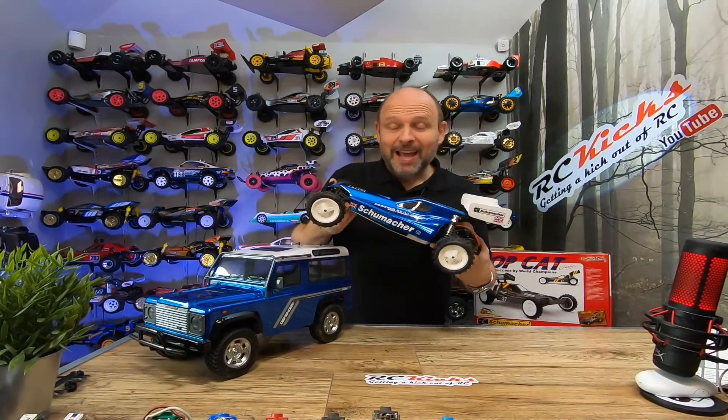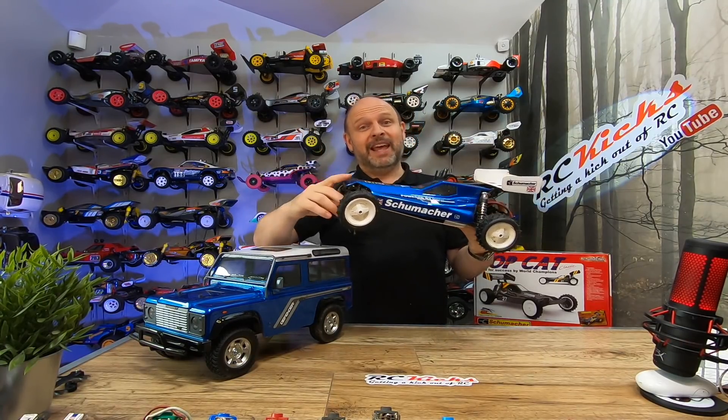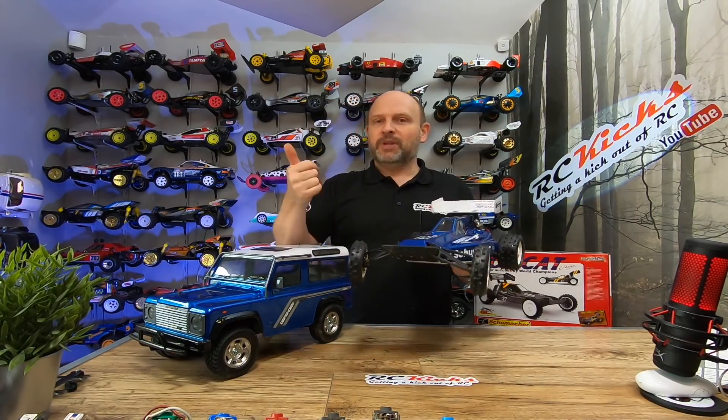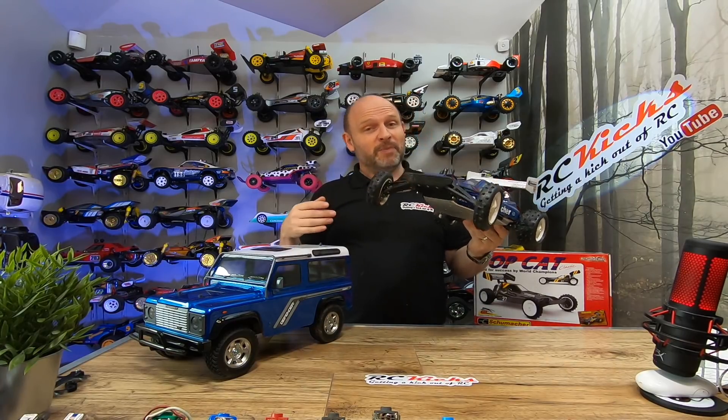Well, there you go — this thing is a track weapon. Highly recommended. It even makes my driving look good. Super nimble, amazing steering, and the crashback system saved me a few times.